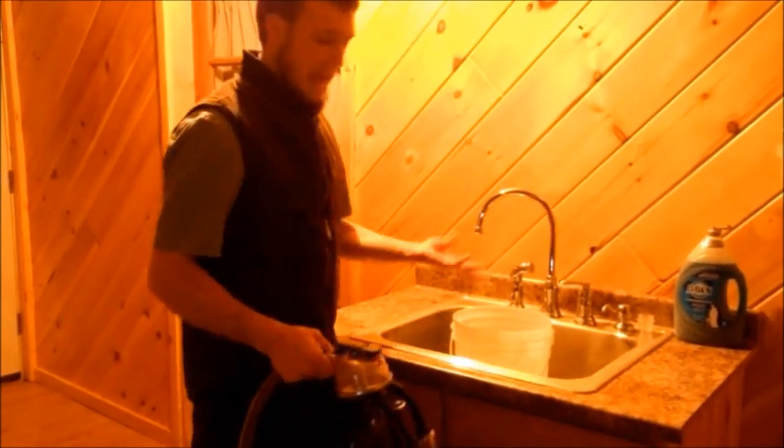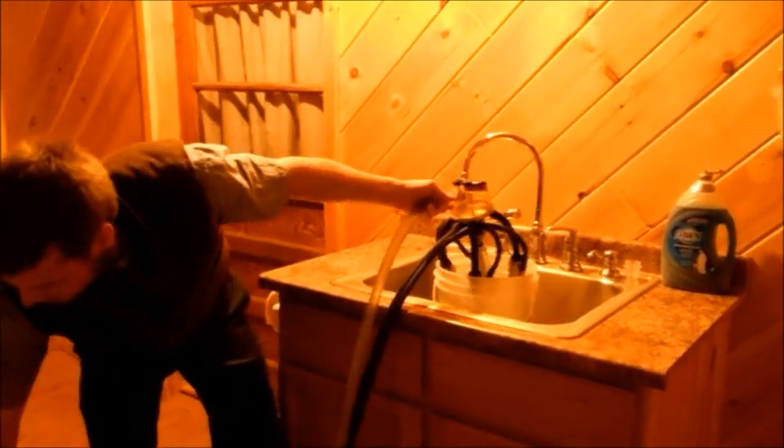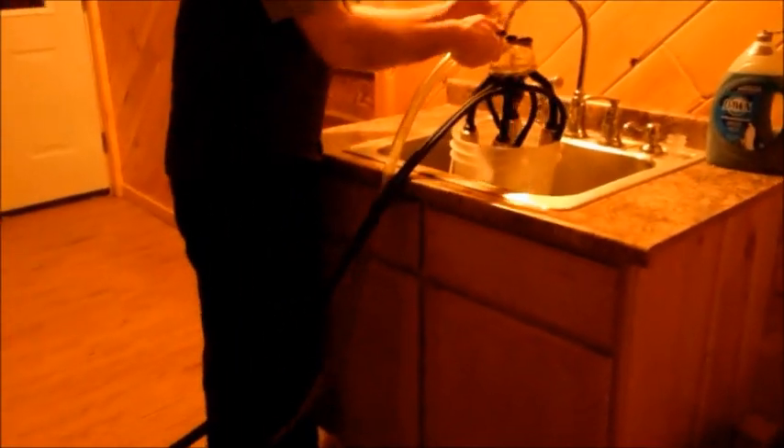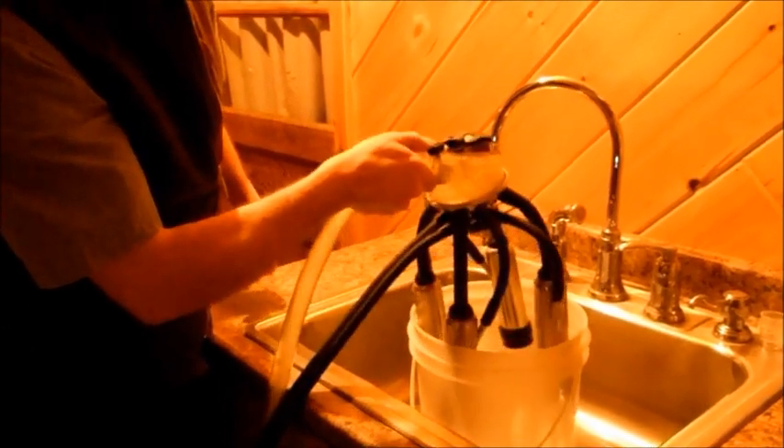We have a compressor under the table here, identical to the one used for actual milking, specifically for cleaning and sanitizing equipment. We run two gallons of hot water to sanitize the equipment. You can see how much agitation that creates in the water and how fast it gets sucked through.